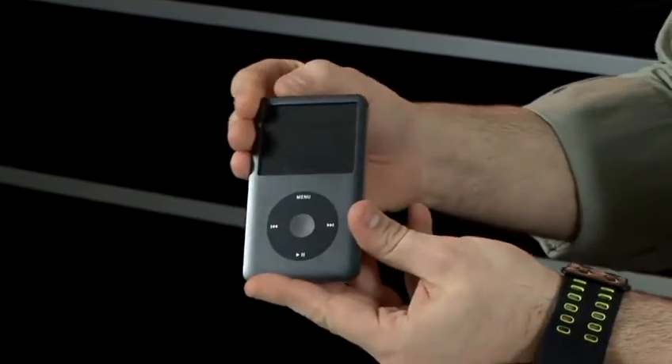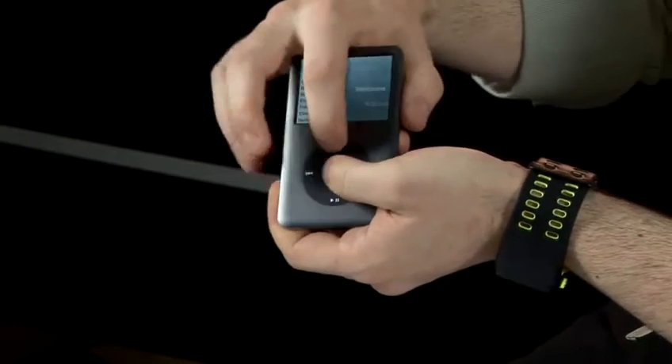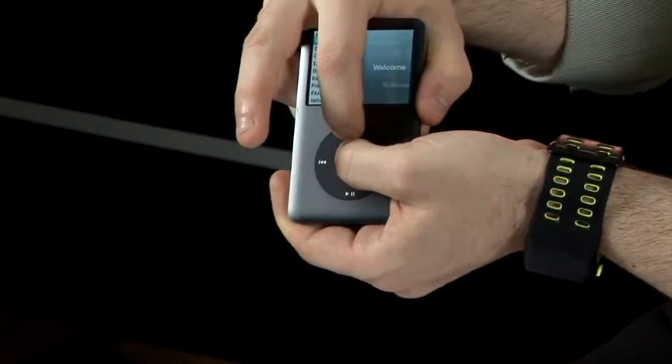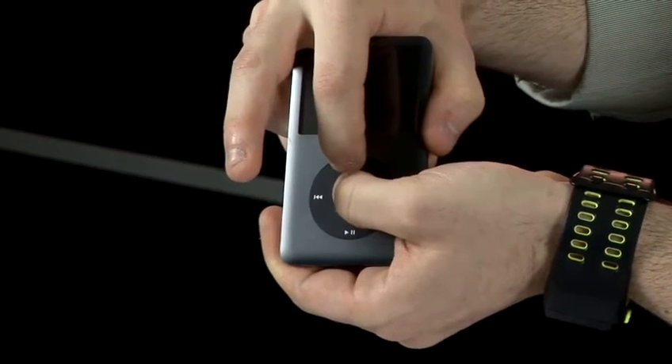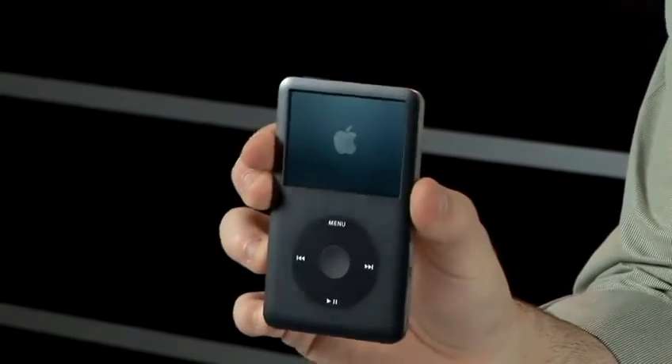That could take a little while. If you have an iPod Classic or any iPod with a center click wheel, you can also reset this by using the menu and center buttons together, again for around five seconds. As soon as you start to see the Apple logo, it will start to boot up as with the iPod Touch.